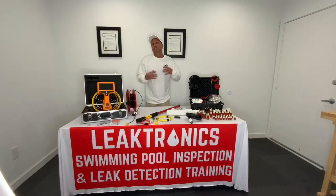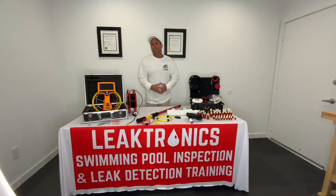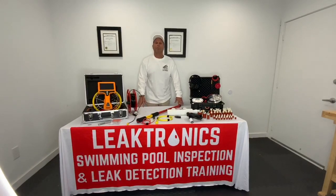We are here to teach leak detection and inspection properly for home inspectors — existing home inspectors that want to get in and get involved in doing swimming pool inspections with the proper leak detections.